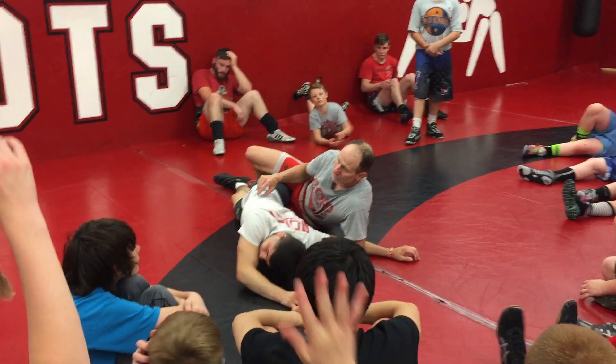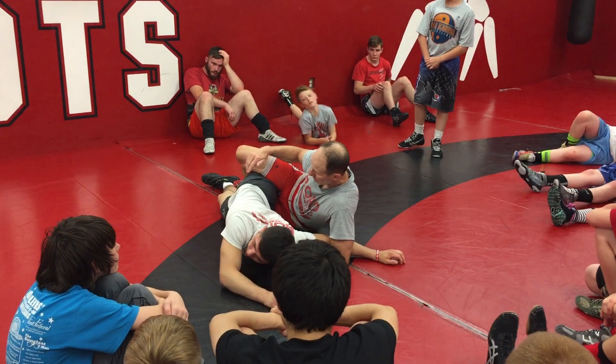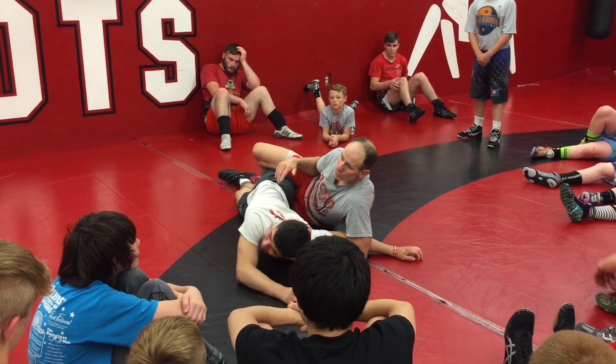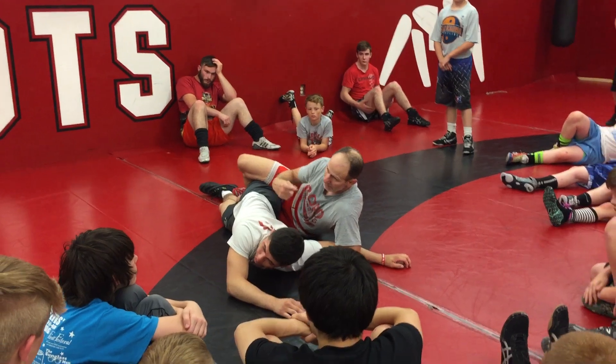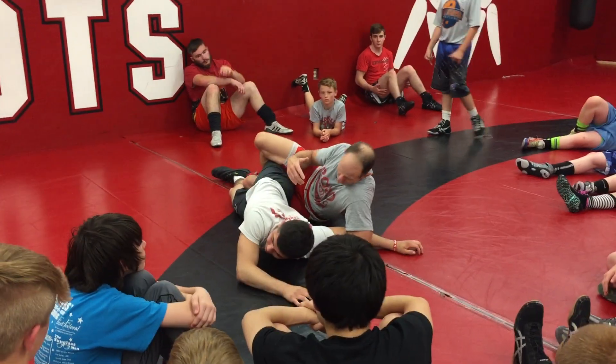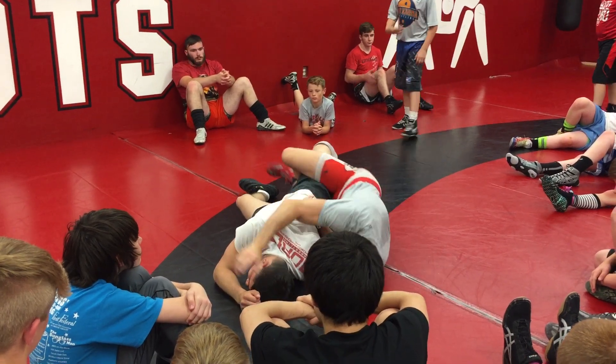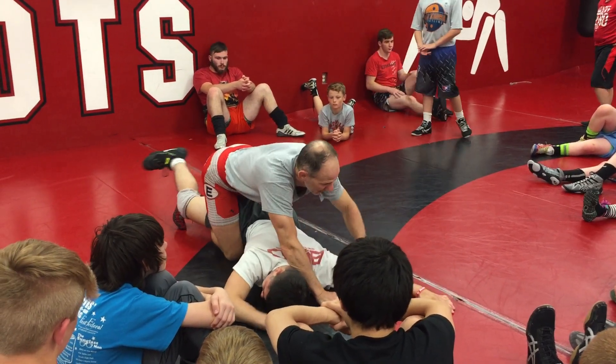How many of you guys do some freestyle? What would you do here? What kind of gun run should we get here? Trap arm. Or in collegiate, we hop forward and we just get an arm. So if it's arms out there presenting itself, we can take it.